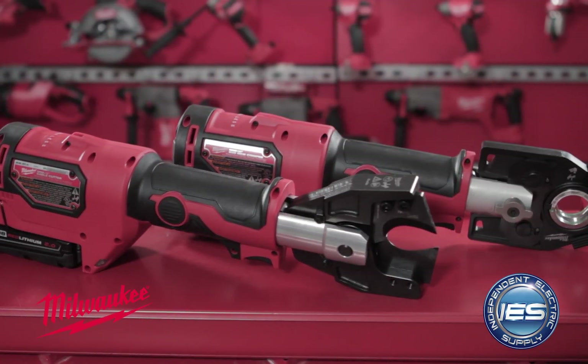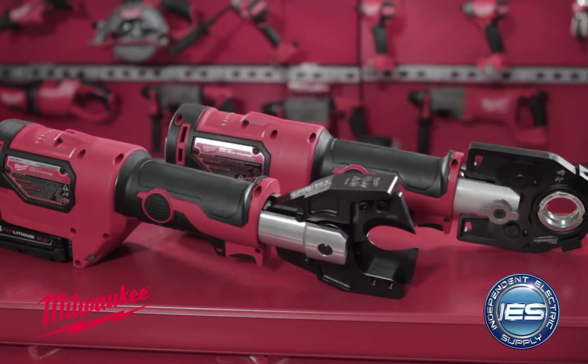Hi, I'm Andy Chick, Director of Marketing with Independent Electric Supply, and today we're here with David Scott from Milwaukee Tool. We want to talk about a couple of tools that might make your life a little easier. David, can you tell me about these?